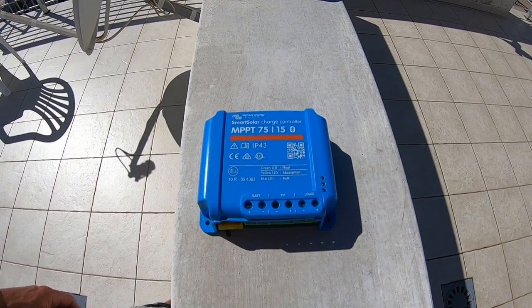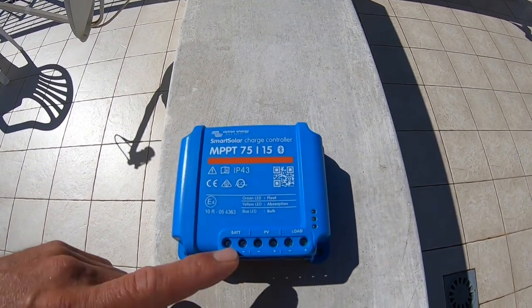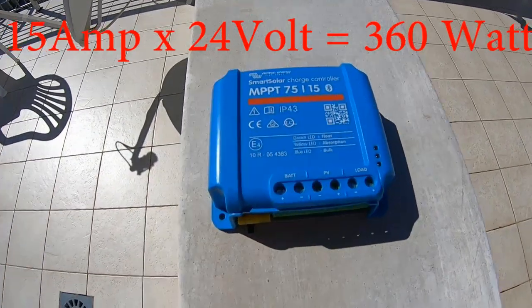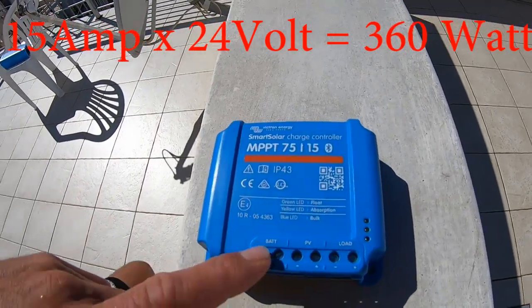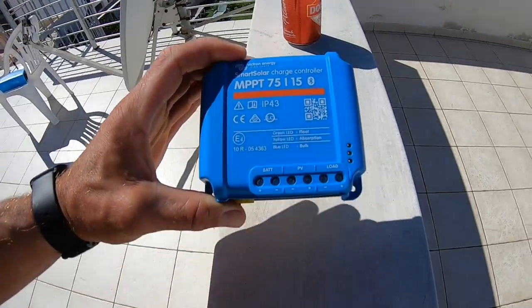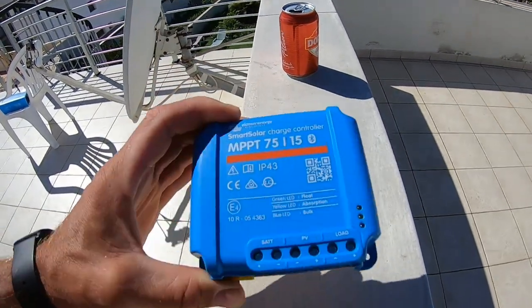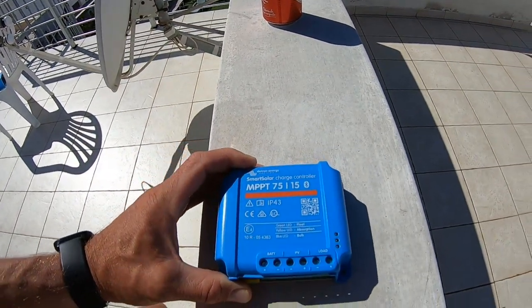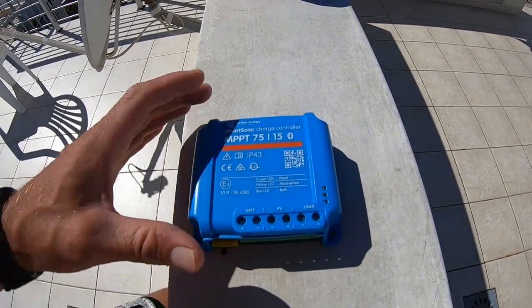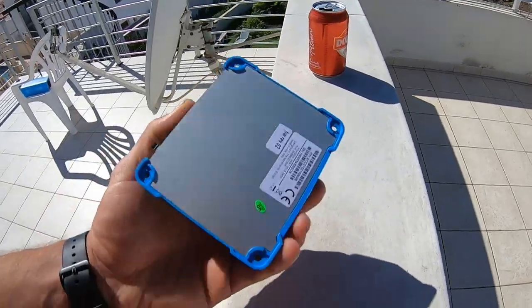If you have a 24-volt battery bank, you multiply 15 by 24. Increasing the voltage allows you to have twice as much power going to the battery using the same charge controller.